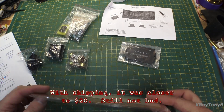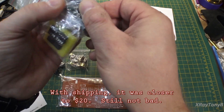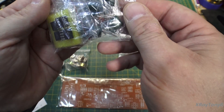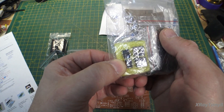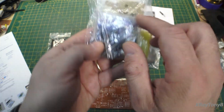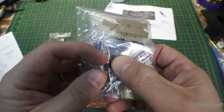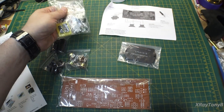I was really impressed. Decent little film capacitors came with it, the chips came with sockets, and even the rectifier diodes are pretty hefty — those look like three or five amp diodes.